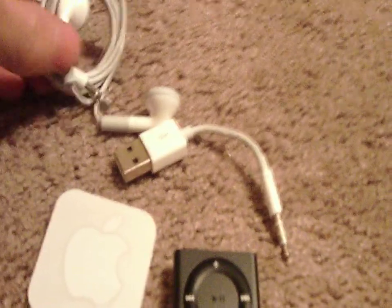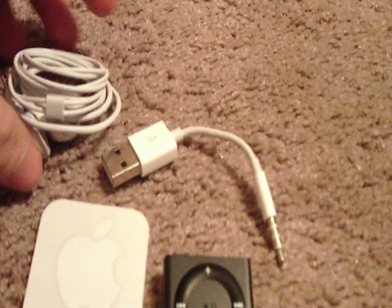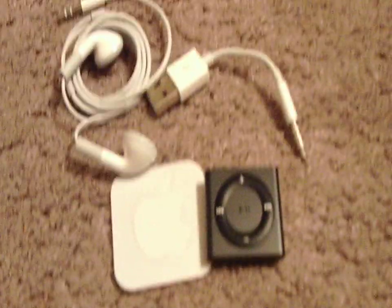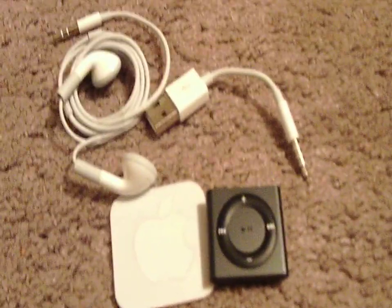The iPod Shuffle doesn't have a speaker, so the earbuds are included, but if you already have headphones — like if you're a gamer or just have headphones — those are a lot cheaper and easier to get. Obviously they won't be defective that often. I'm going to stop talking because I don't know what to say anymore.